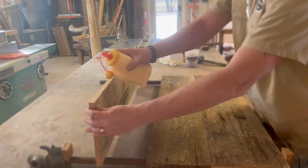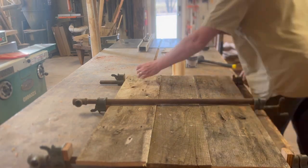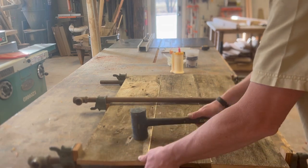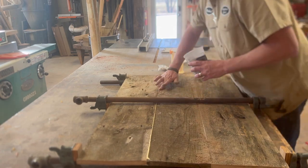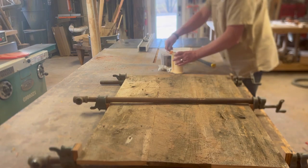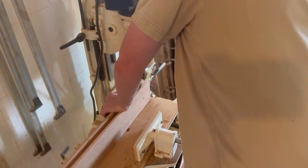You can see each panel is a little bit different — some of them have three boards and some of them have two. It's just the width of the board, and that's just going to add character to the doors when they're done. They're not perfectly flat and that's okay — once again that adds character. The biggest thing is making sure you get a good glue joint.